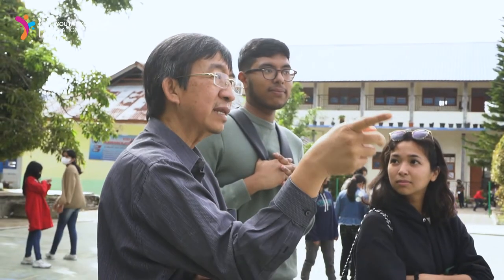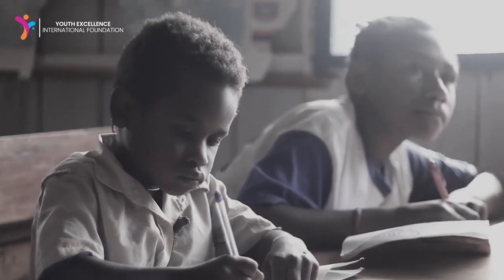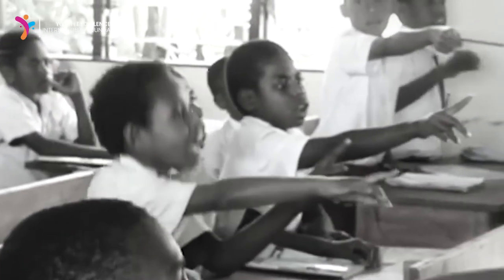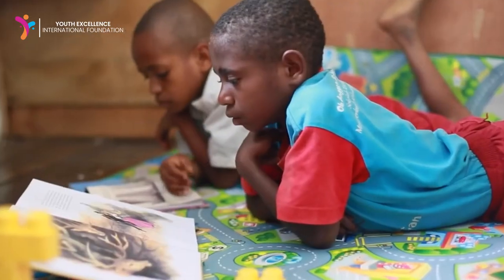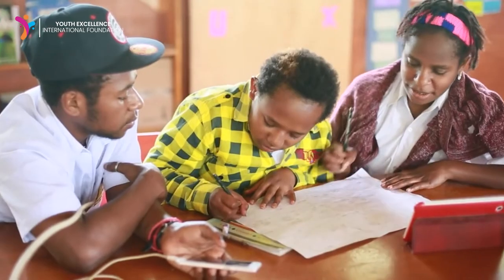When I was training Papuan students, previously many people said that education in Papua was very low and it was difficult to teach Papuan students. It turned out that when I used the GASI method, it could teach Papuan children. I think it's interesting that the GASI method can actually help people who have difficulty learning math.